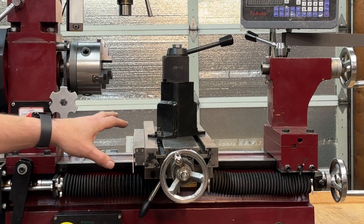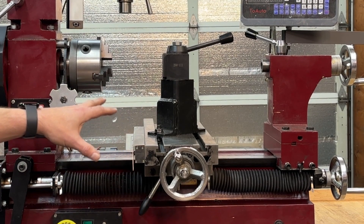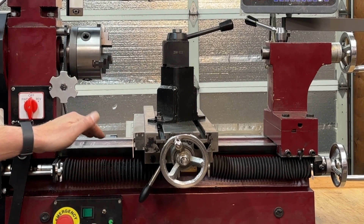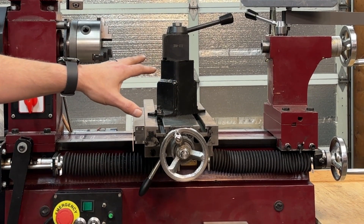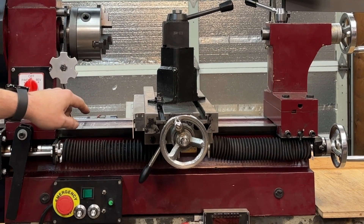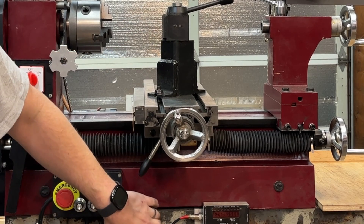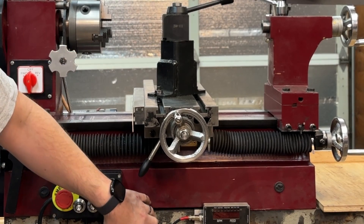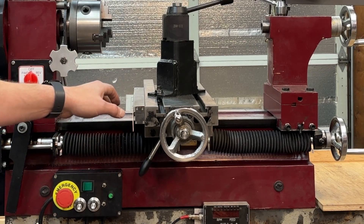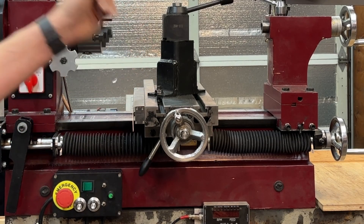I'm sure some of you are thinking that lack of levelness will cause twisting and shot accuracy. If you're using a machine like this, you're probably not shooting for the tightest accuracy, and the accuracy of this machine is based on its solid steel frame. Any slight twisting is pretty minimal and not that critical, at least for the work that I do.